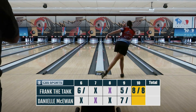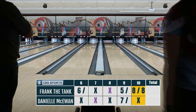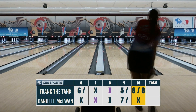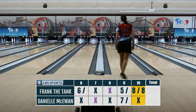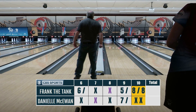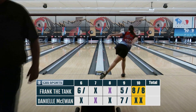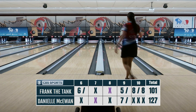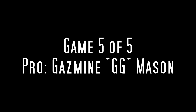Of course I got my ass handed to me by her — she's easily top ten in the PWBA without a doubt. As you can see, she ends up finishing off with three strikes. What's impressive is that she didn't even have her spare ball when she picked up that seven-spare; she just used her strike ball and went for it like it was nothing. Then game five of five — the very last one — I ended up bowling with Jasmine Mason.